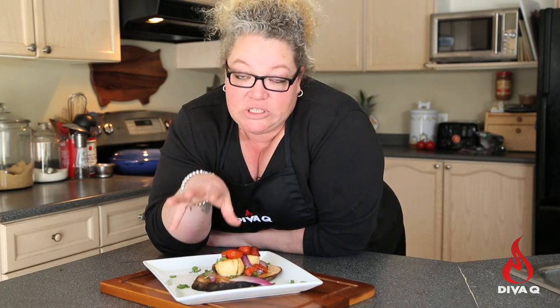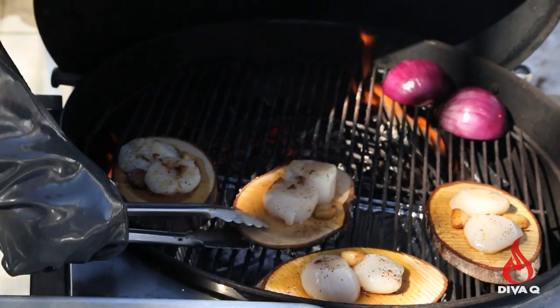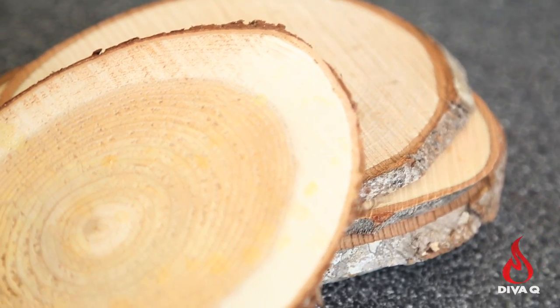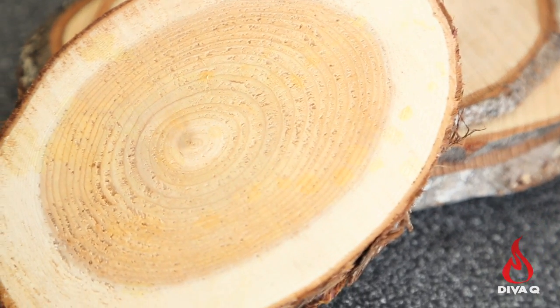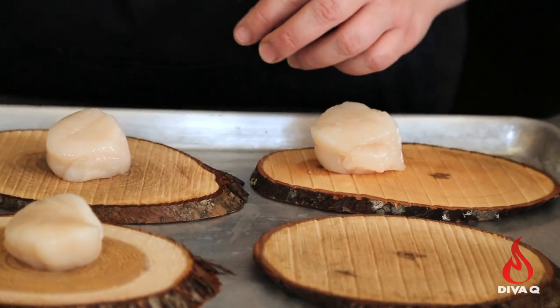Today we are going to do a beautiful smoked scallop right on a plank — all sorts of delicious, all on the grill. One of the things I love about these plank scallops is that we're using a beautiful cross-grain selection of planks that are appetizer size. We've got really big scallops. If you don't have big ones, just use a couple smaller ones.